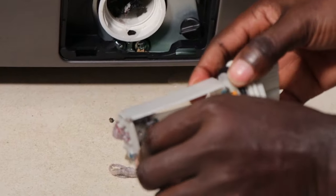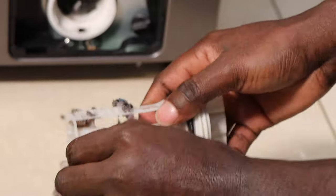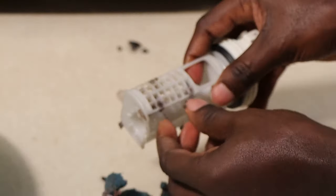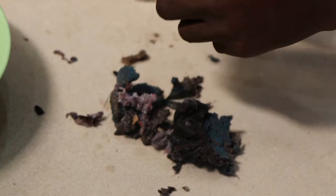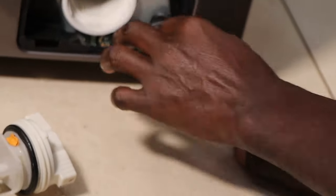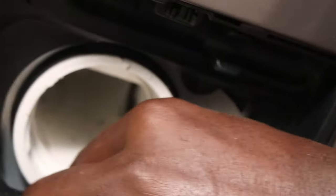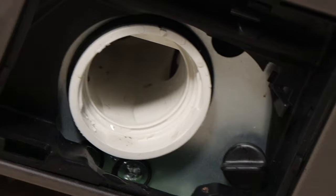Just remove all the dirt, particles and any objects you find in that filter — you might even find your kid's socks in there. So just make sure to remove all the dirt. After that, you clean the pump filter, then you return it. The pump is already clogged — 100% clogged. That's why this machine showed a SUD error. You can imagine all these particles coming out of the pump. Make sure to clean yours today so that your machine is efficient. It's very important to always clean your machine.